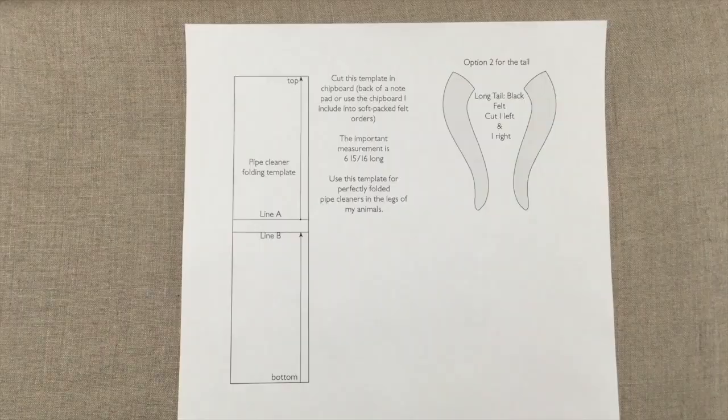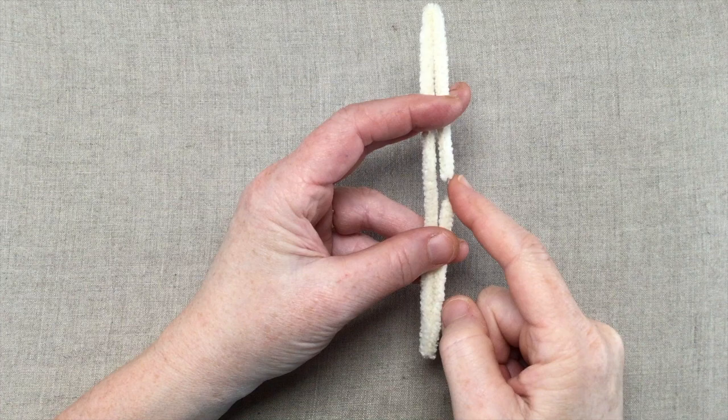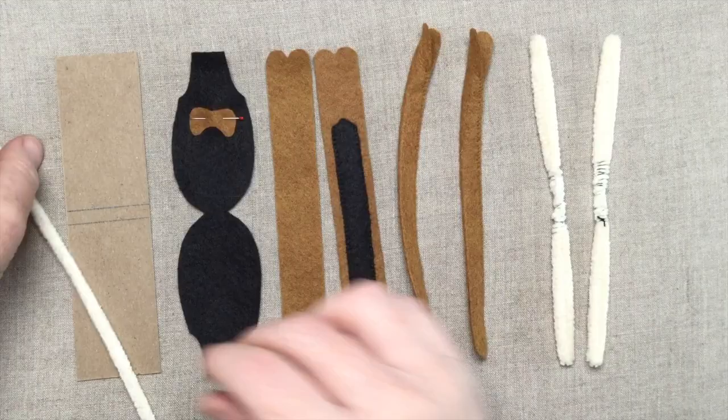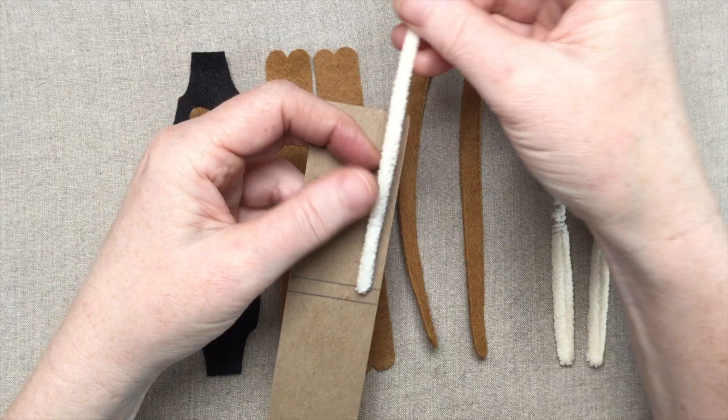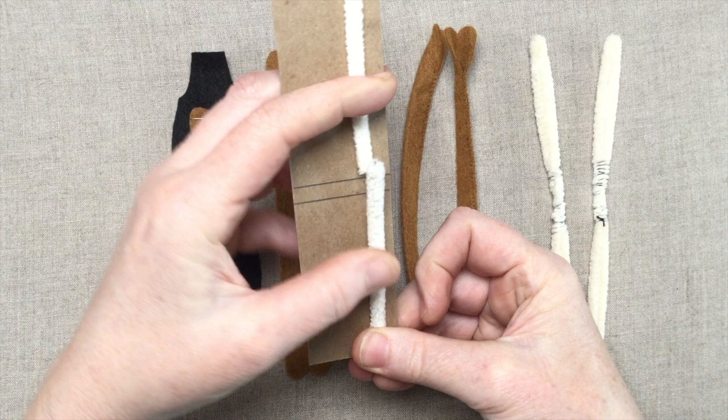In your pattern on page three you'll see a template for folding the pipe cleaner. You can cut the template out of the chipboard from the back of a notebook, or from the chipboard included in one of your soft-packed felt orders. I recently adjusted the way I've been folding my pipe cleaners — I'm now leaving a little gap in the center. Begin by butting up one cut end at the top line, fold over the top of the template with a crisp fold and go around the back, then make another crisp fold to the front and cut the pipe cleaner at the bottom line.